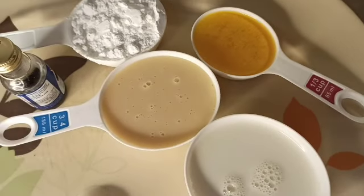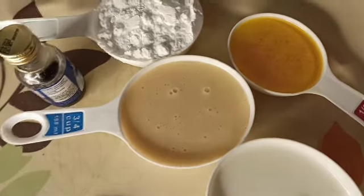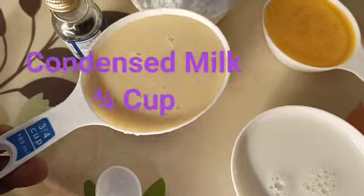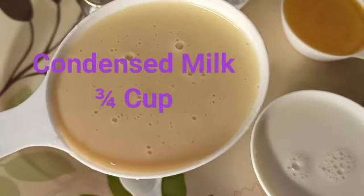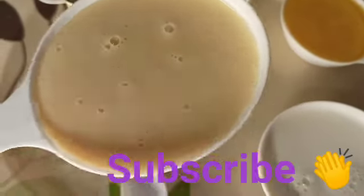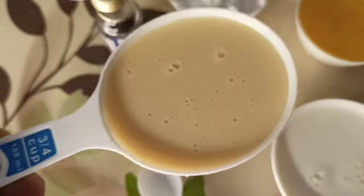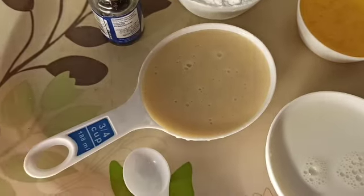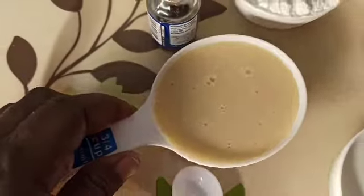First, let me show you the ingredients. We'll be using condensed milk — three or four cups. Please make sure you measure very well. I made this condensed milk by myself, and in my next video I'll be showing you how to make condensed milk at home. It's very easy to make.